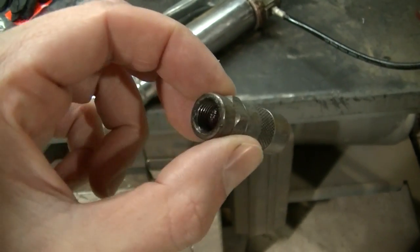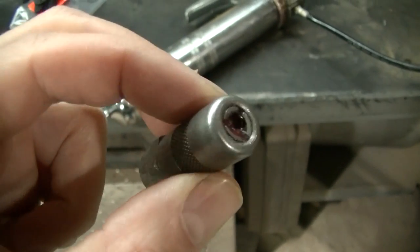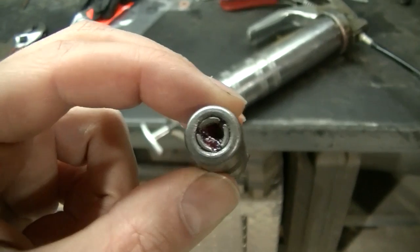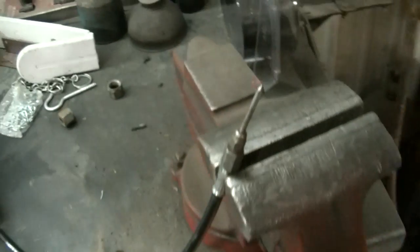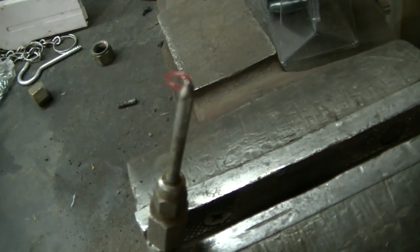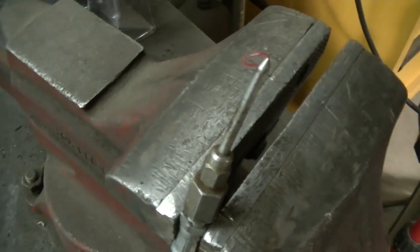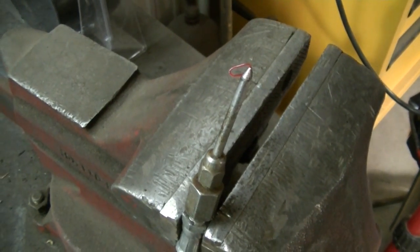Here's a normal grease fitting end — they go on a grease zert right there and you pump grease into it. But this plow doesn't have that, and what I use is something like this. It's just got a pointed end on it. You stick it in that hole and fill it with grease.